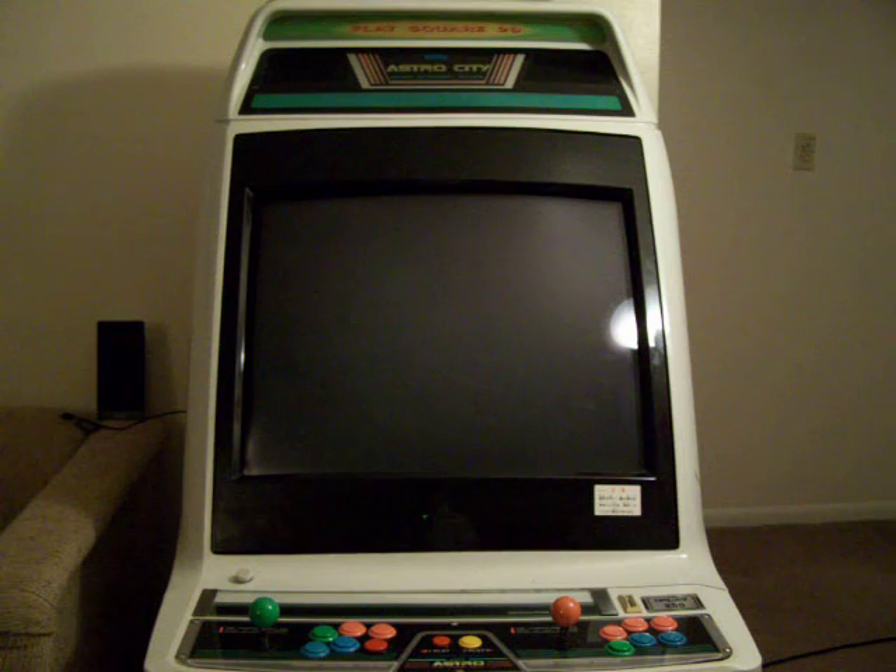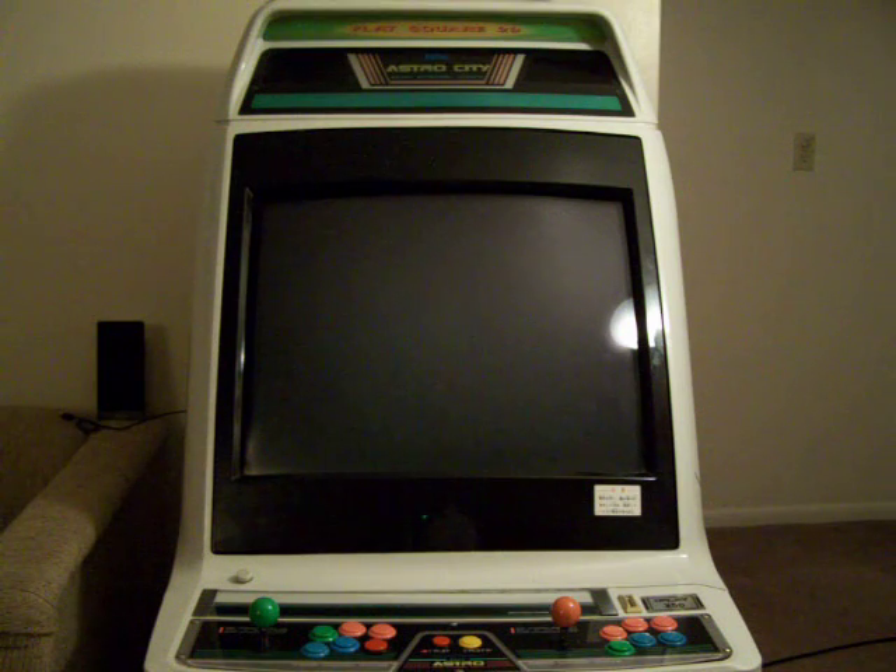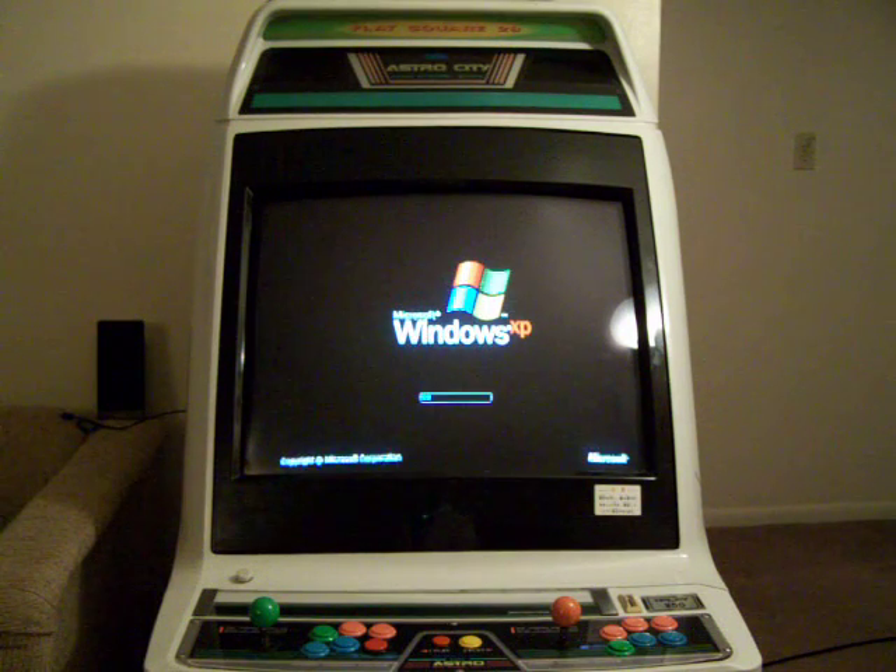By the way, my buttons that I ordered — they'll be here either tomorrow or Tuesday. So hopefully I'll be able to get that video up soon on how to install those.